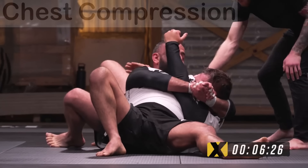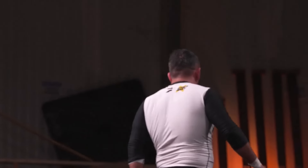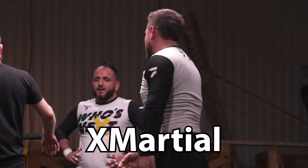That's every submission that can be completed without the gi explained. Let me know if I missed any. And if you enjoyed, make sure to subscribe. If you're looking to buy rash guards, check out X Marshall in the link down below.